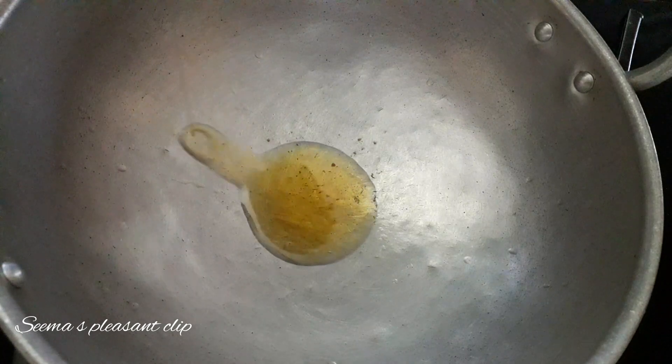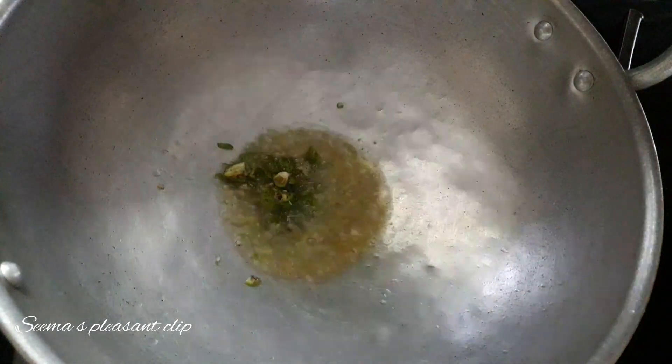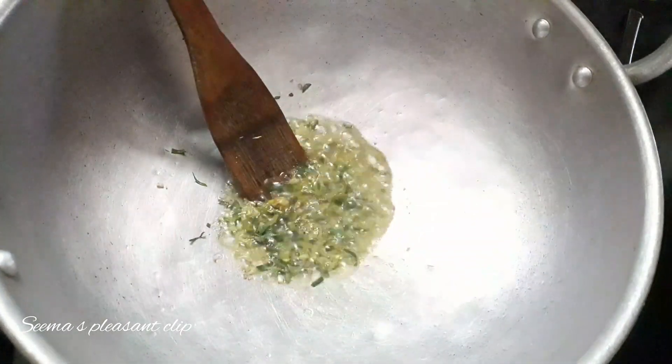I'm going to add 1 tablespoon of coconut oil, then add 2 tablespoons of coconut oil. This is a light fried. This is a good flavor.